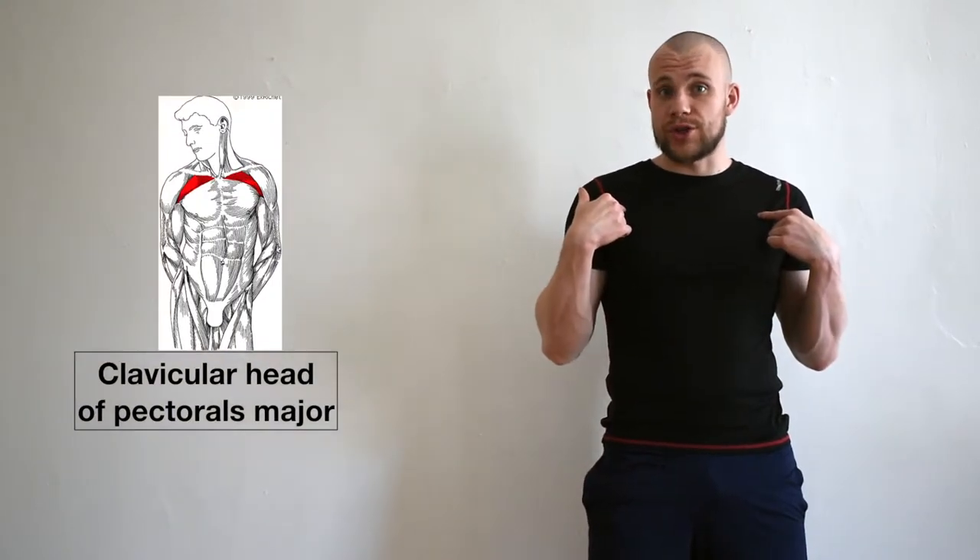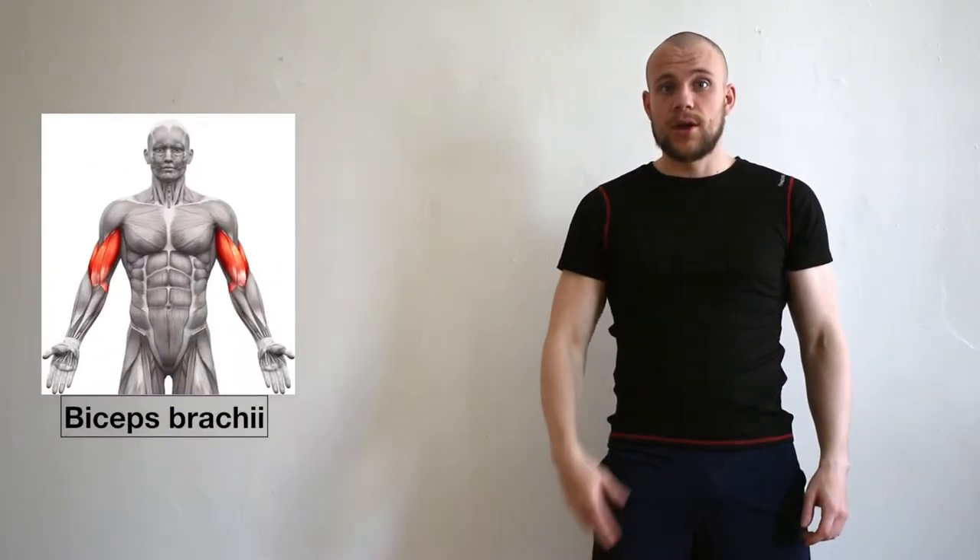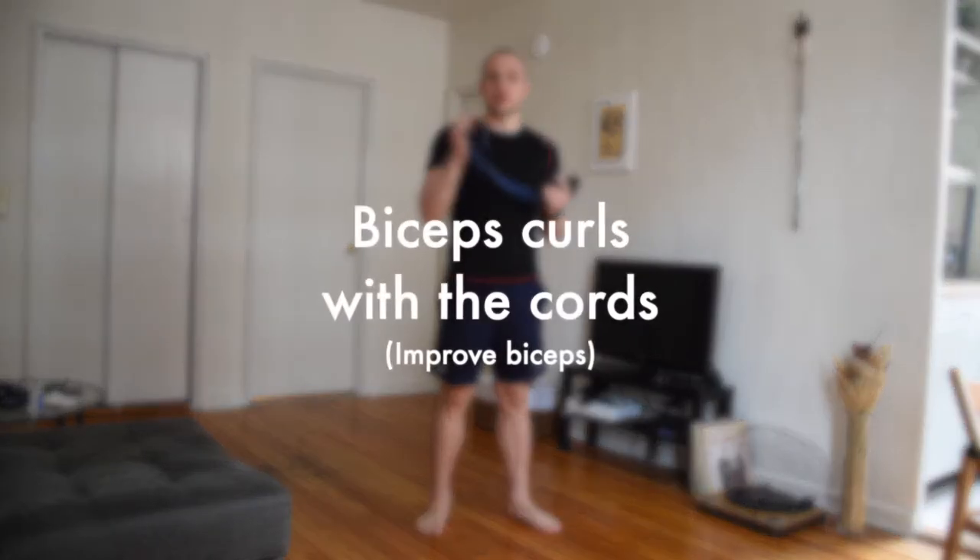The catch is generated with the upper portion of your chest and your biceps. Try out some of these exercises to improve your catch. Biceps curls with the stretching cords.